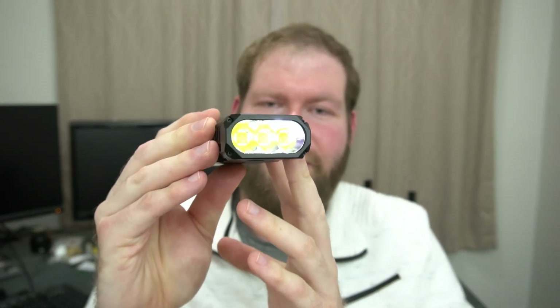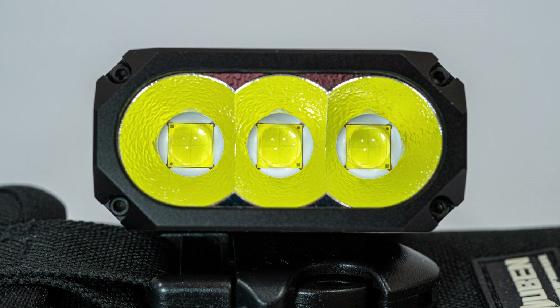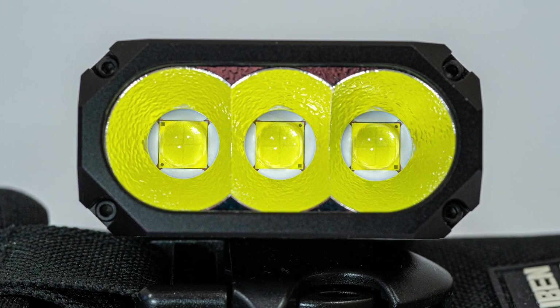Hey guys, this is the Wobin X1 and just what a great light it is. You've got three Cree XHP 70.2 LEDs — I measured 5,700 Kelvin — with a nice textured reflector that produces such a nice beam. There is a tint shift from the LED, but that's quite normal with this particular one. You've got a white hot spot, yellow corona, and then a purple hue tint to the spill. I noticed it more inside than outside, so I don't consider it to be an issue at all.